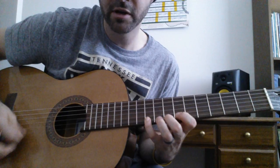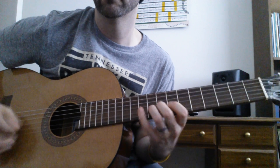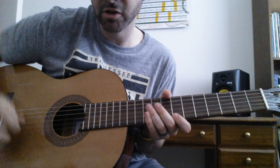Here's the Jazz III — a quick little fast line so you can hear the way the pick sounds when it hits the strings. Now here it is — here's the Gravity.